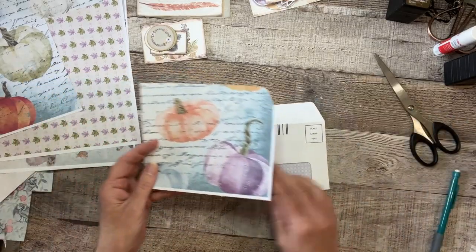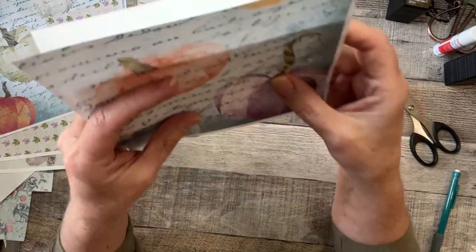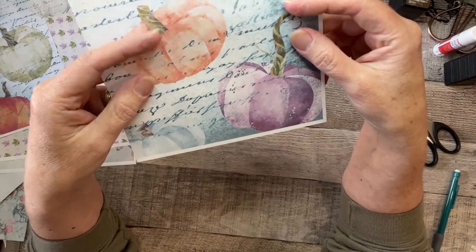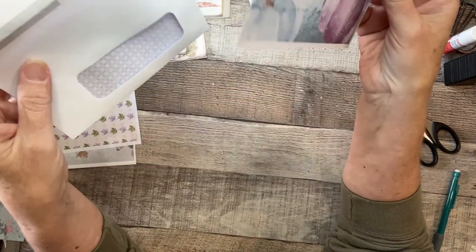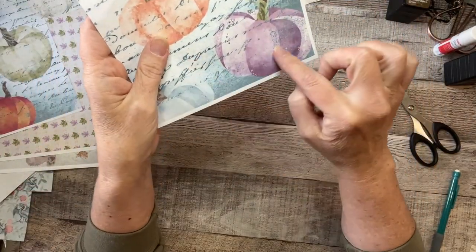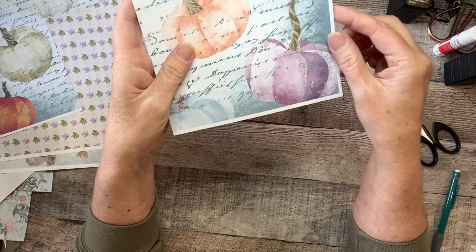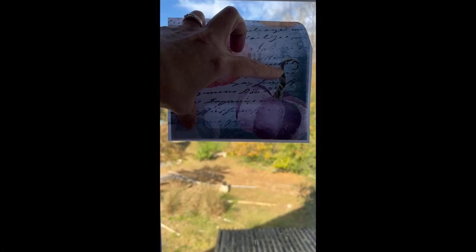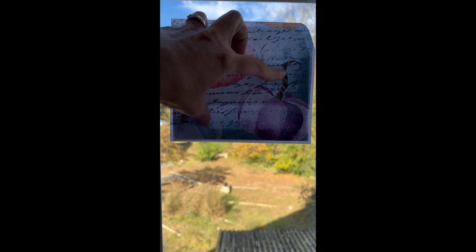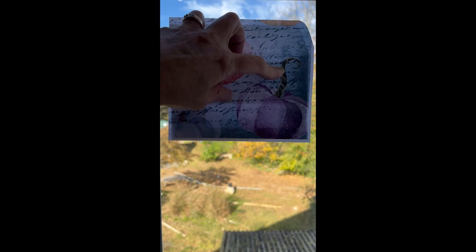Okay, I did that right. Now let me take you to my window — we're going to hold this up to the light and trace where the window is, then cut that out. Hang tight. This is a little hard to do with one hand, but you can see in the light where that window is, so I'm going to trace around it with my pencil.